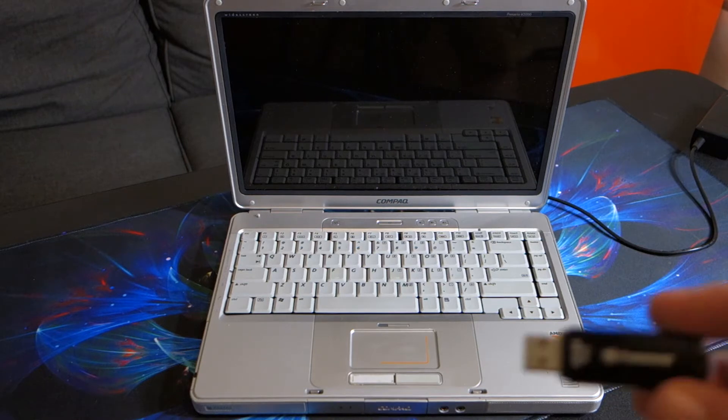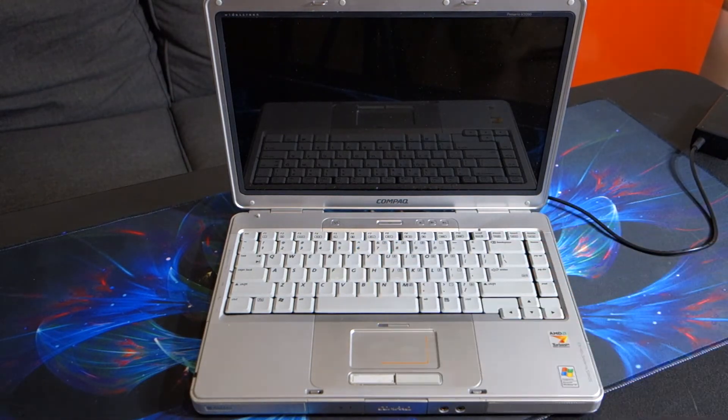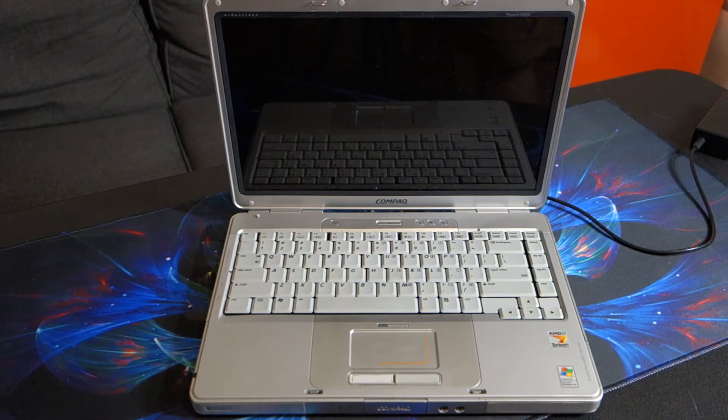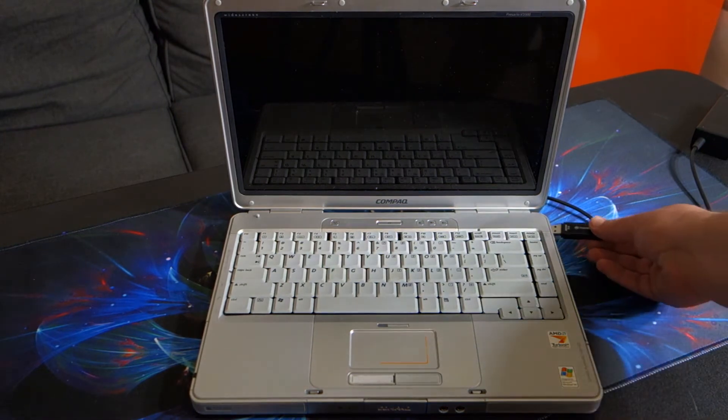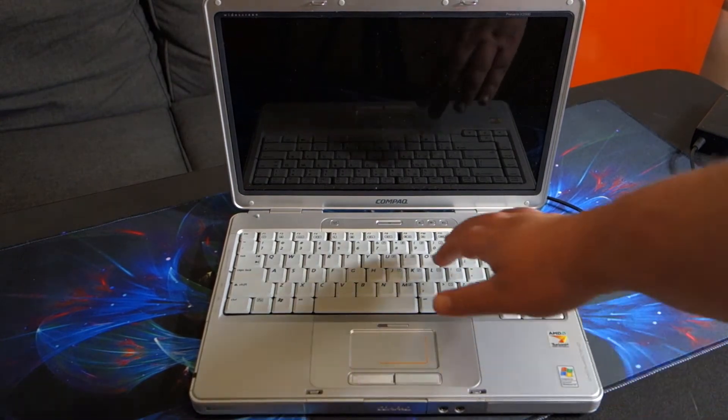The first thing I did is I created a bootable USB drive with Linux Mint on it. So the first thing we're going to do on the laptop itself is go ahead and plug in the USB drive, and then we're going to power on the system.